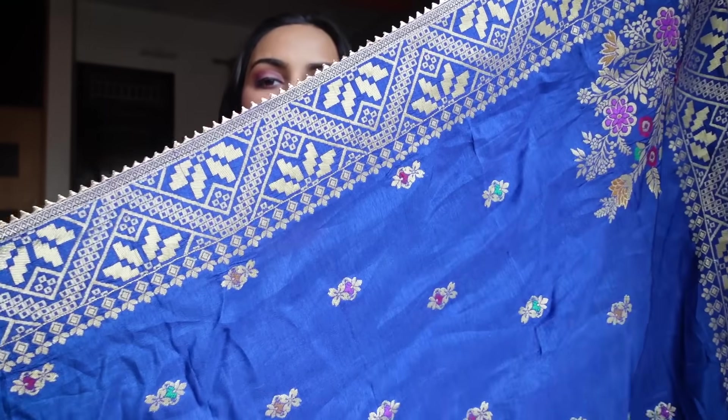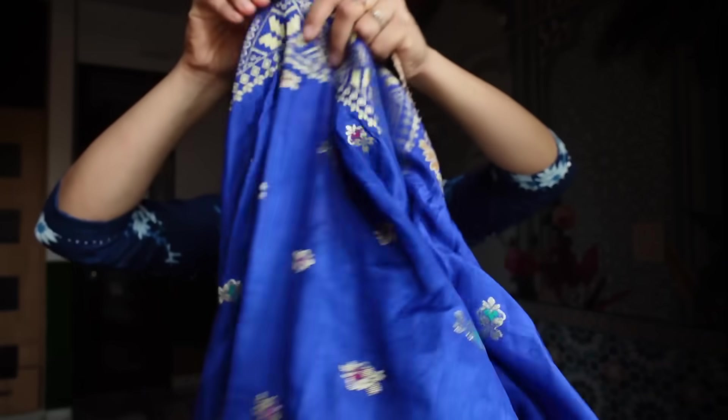The dupatta length was very short. But luckily, I had a silk dupatta in exactly the same color. I had this beautiful silk dupatta, and I thought it would go perfectly with it. And it has enhanced the look so much — trust me, it's looking so, so pretty. I'll try and show you how it looks. This is in size medium.